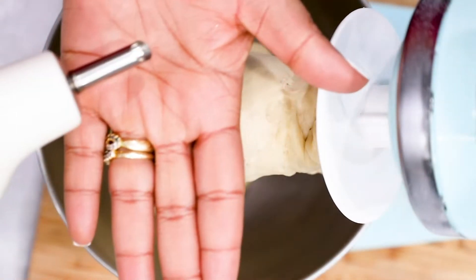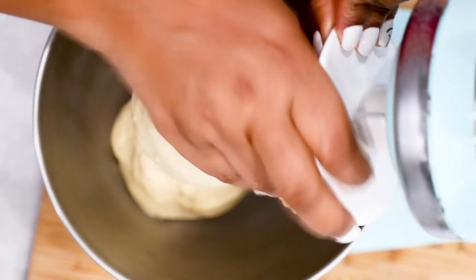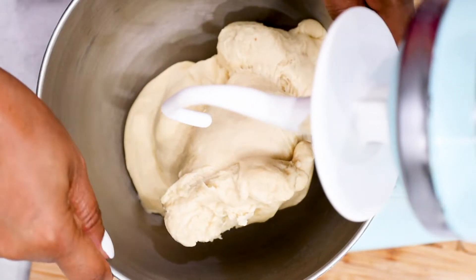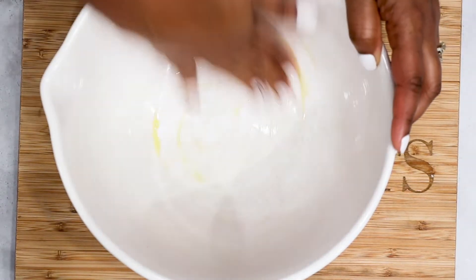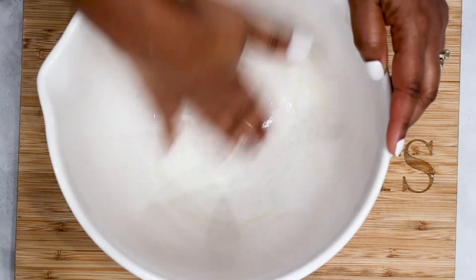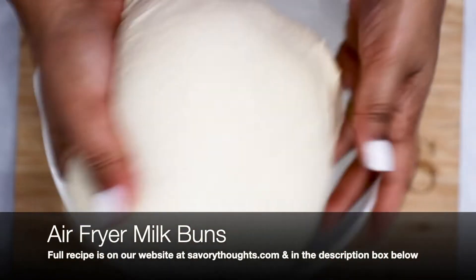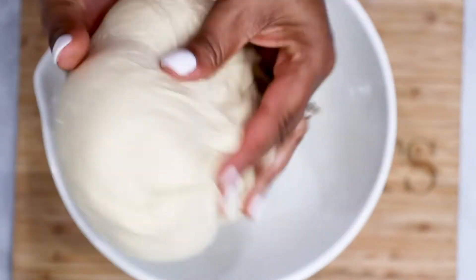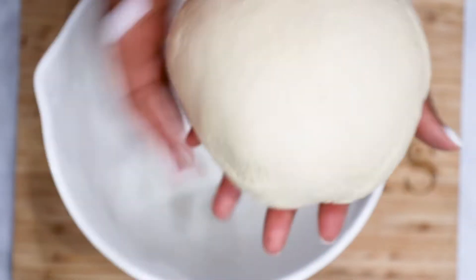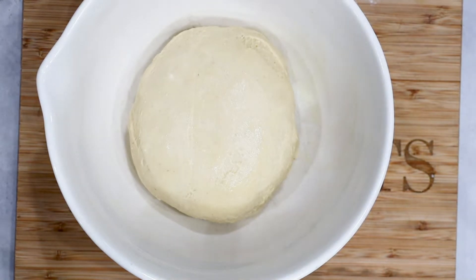Once your dough is done mixing, add just a drop of oil to your hand so that it will help you work with the dough. Your dough should be gummy and sticky. In a separate clean bowl, go ahead and add in just a few drops of oil — this will help the dough not stick to the bowl as it rises. Using the fold-under method, similar to the one we use in our air fryer milk bun, shift the dough into the bowl. Place the dough in the bowl and flip it a couple of times so that it's coated with the oil. Cover and allow the dough to rise for at least one hour.